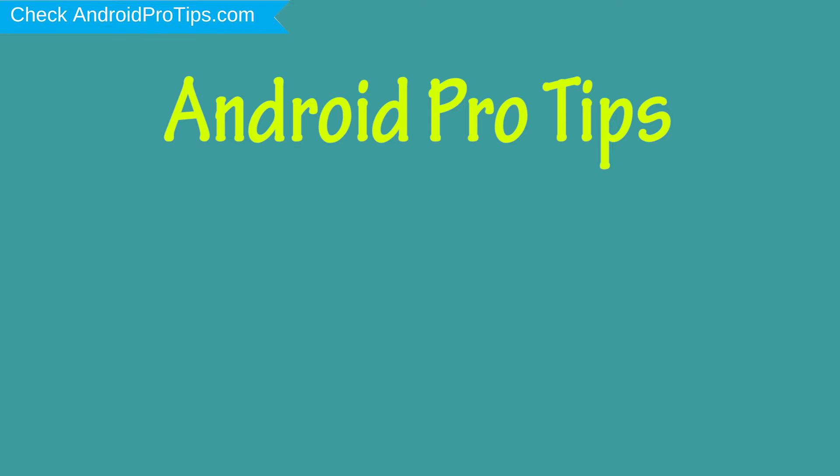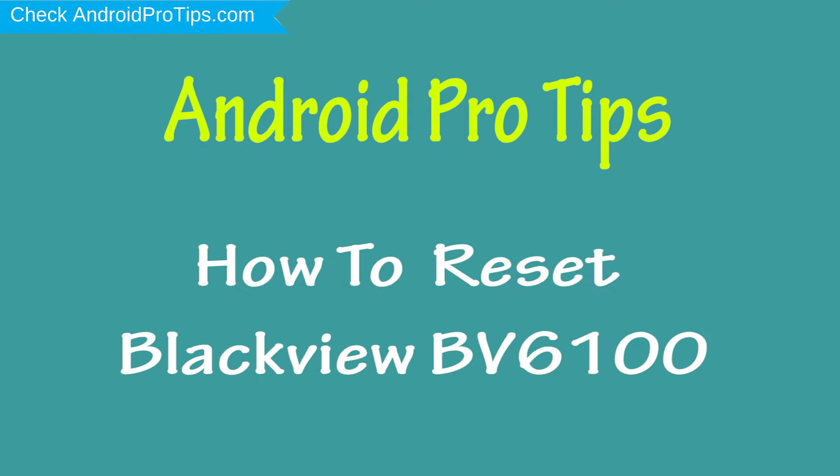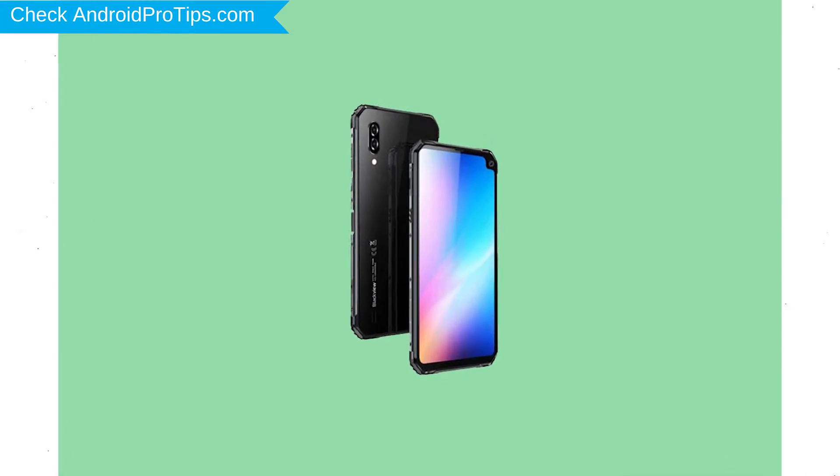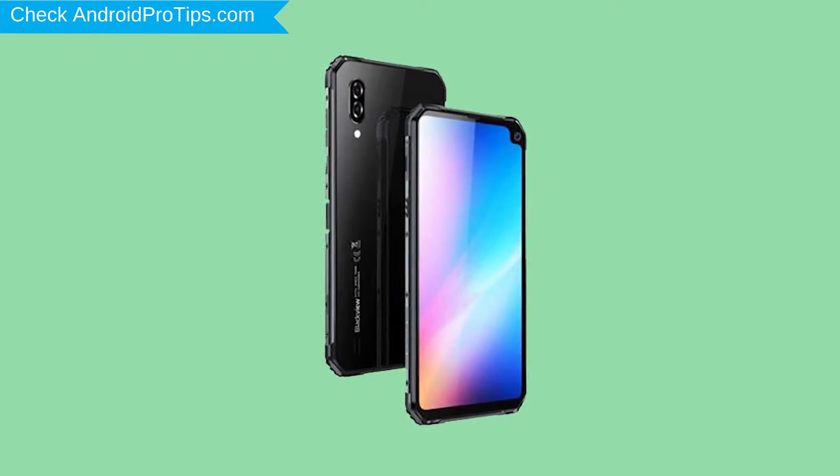Welcome to Android Pro Tips. In this video I'm going to show you how to reset the Blaview BV6100 in different ways. You can easily hard reset the Blaview Android mobile here. You can also unlock the Blaview phone when you forgot the password.